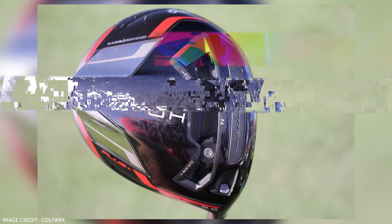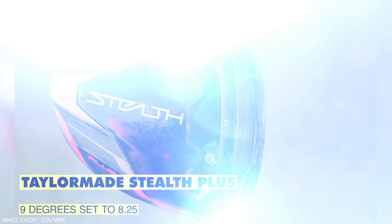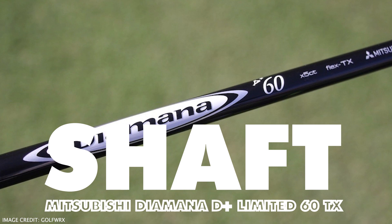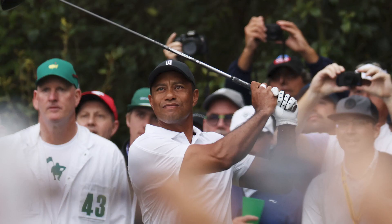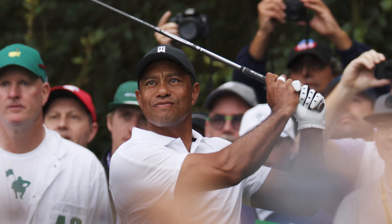First up, let's go with Tiger's driver. Tiger's using the TaylorMade Stealth Plus, which is 9 degrees and it's set to 8.25 degrees. The shaft is the Mitsubishi Diamante D Plus Limited 60TX. We saw Tiger put the Stealth Plus in the bag for the PNC Championship at the end of 2021. The only change he's made is he's now set this at the neutral setting on the CG shifter on the Stealth Plus. At the PNC, it was on the maximum draw setting, but now it's down to the neutral setting.